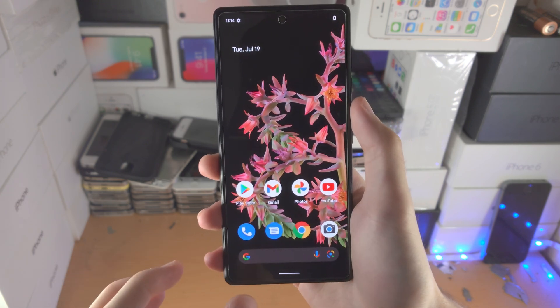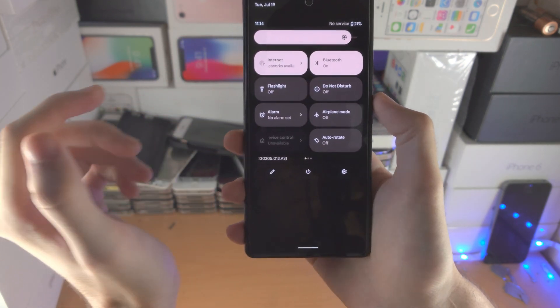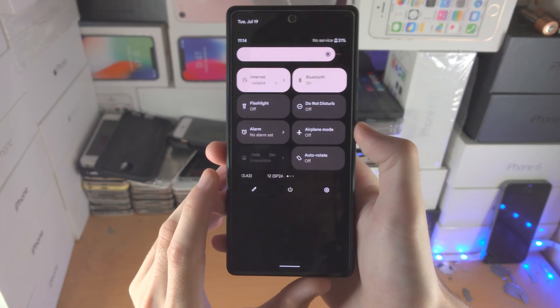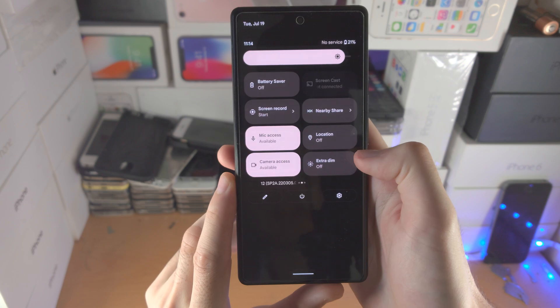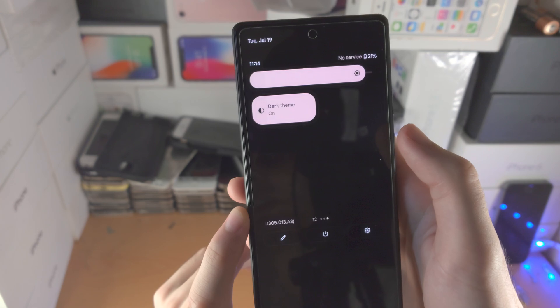The first step is to turn on dark mode. To do this, slide down from the top once, slide down one more time, and then slide to the left until you see dark mode. You'll see dark theme — if it's off, turn it on.